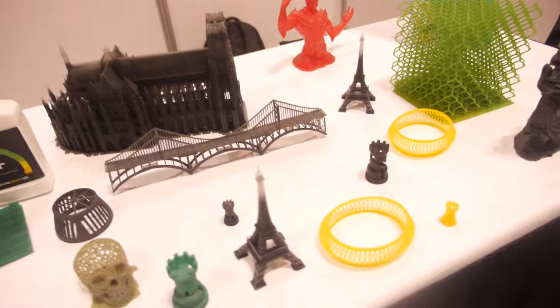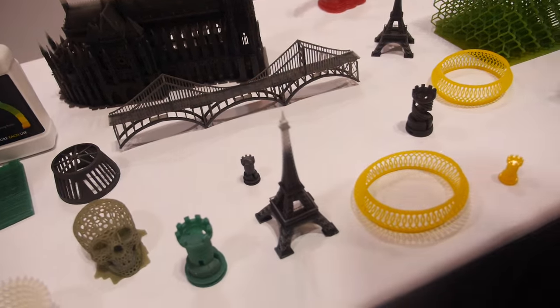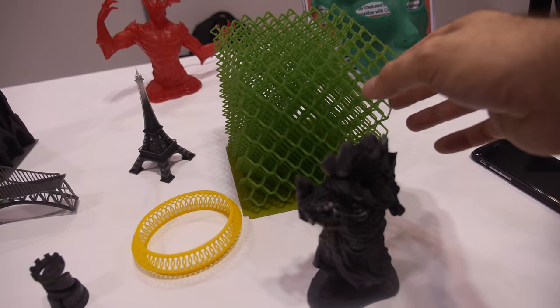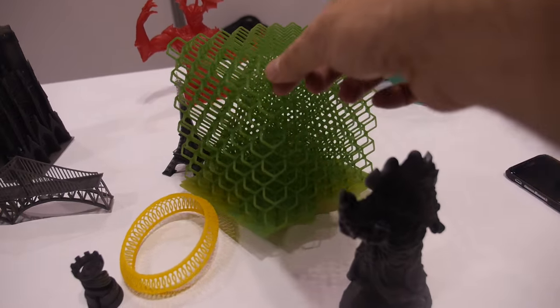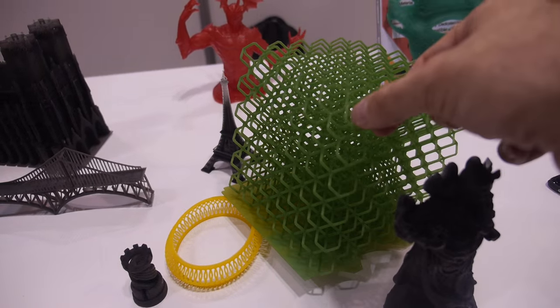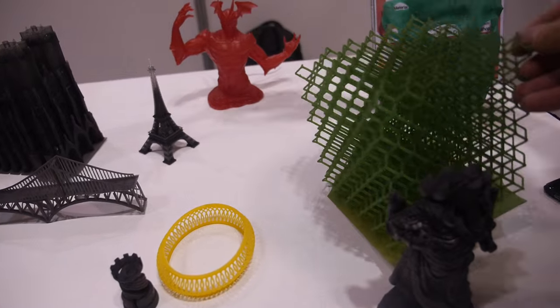After printing, the color is changed with spray — it's a kind of post-treatment. You can see all these different demos here, and the complexity can be very high.